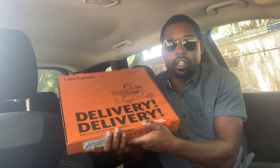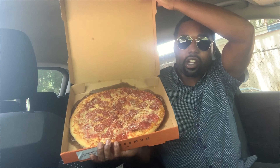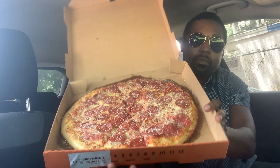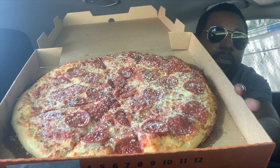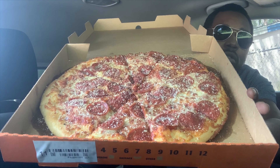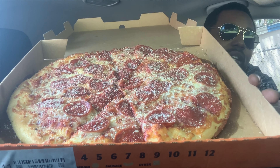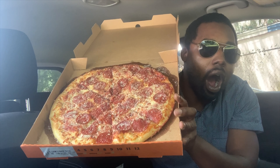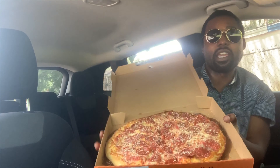Pizza here — let me put the camera over so y'all can see a little better. Y'all see that garlic parmesan on there? Look at that — oh, that looks amazing, it smells good too. Let me get a better close-up for y'all so you can see this pizza.